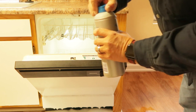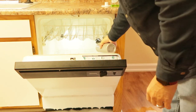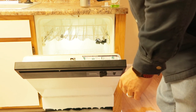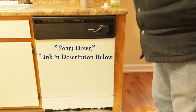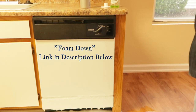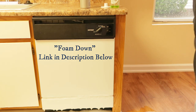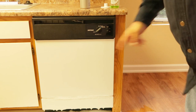But this stuff, it don't take a whole lot. We'll let that circulate through there, it'll kill all that foam. Then I gotta get somebody here to clean this mess up.